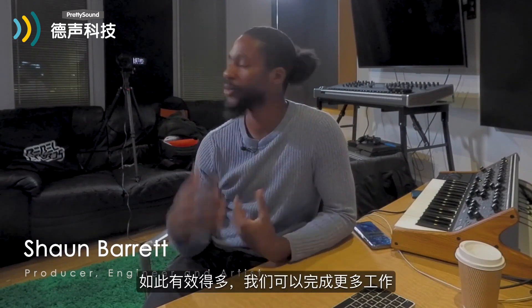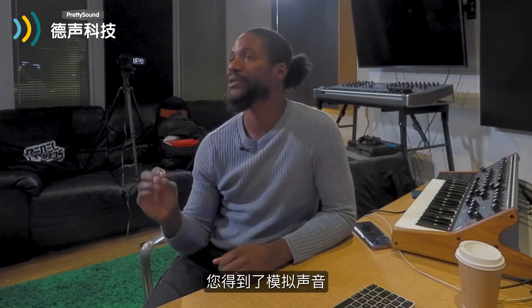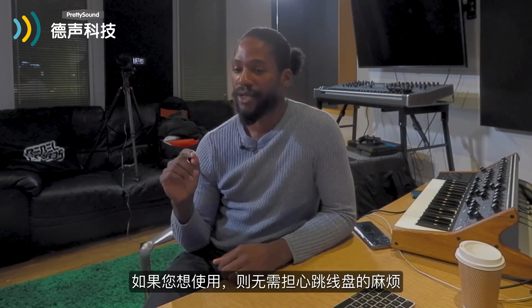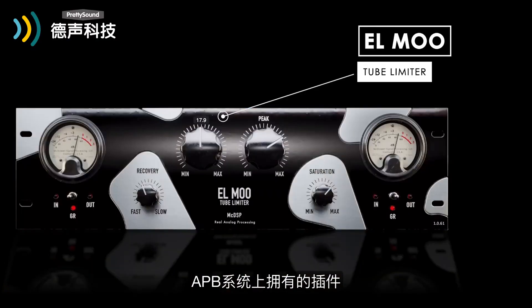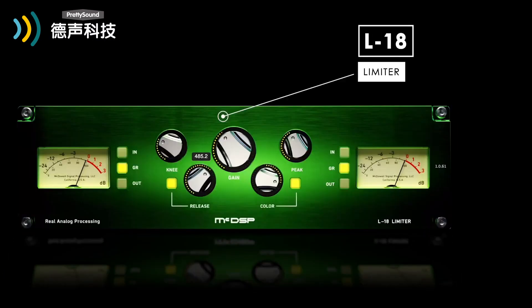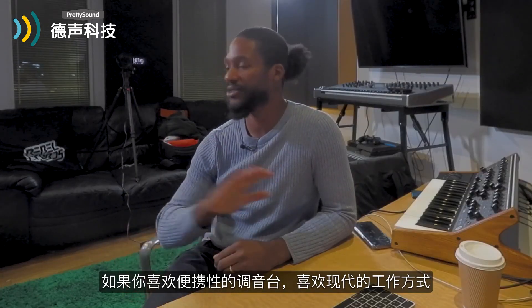It just means we can work so much more effectively and get more done. Obviously there are limiting factors — if you're mixing 100% in the box, you do have to bounce in real time. But to me it's not a deal breaker. There is a hardware dongle these days, but the pros way outweigh the cons. You're getting that analogue sound without all the headache of patch bays, routing, bringing in extra gear. With the several different plugin offerings on the APB system, you can just plug in one box and you're good to go. So if you're a mixer who likes portability and the modern way of working, it's fantastic.